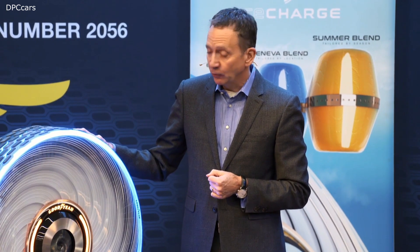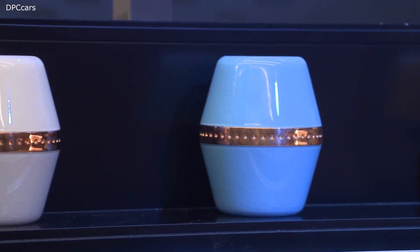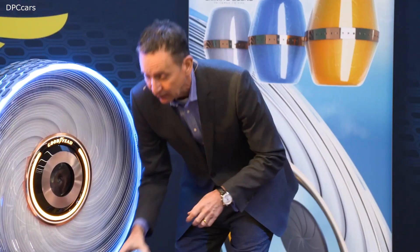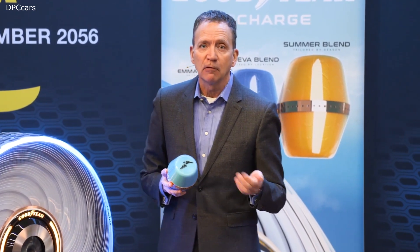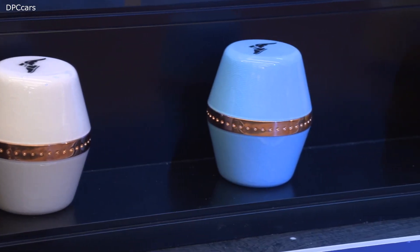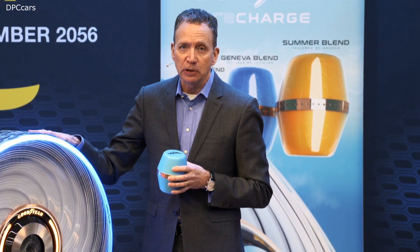It is also a very convenient solution for changing tires. But perhaps the most exciting feature of this tire are these capsules and the fact that you can customize them for your driving style, for your vehicle, and for the environment and climate that you're in. So you could have a special blend for winter climates and a different blend for summer environments. We're very excited about this idea for future Goodyear Recharge.